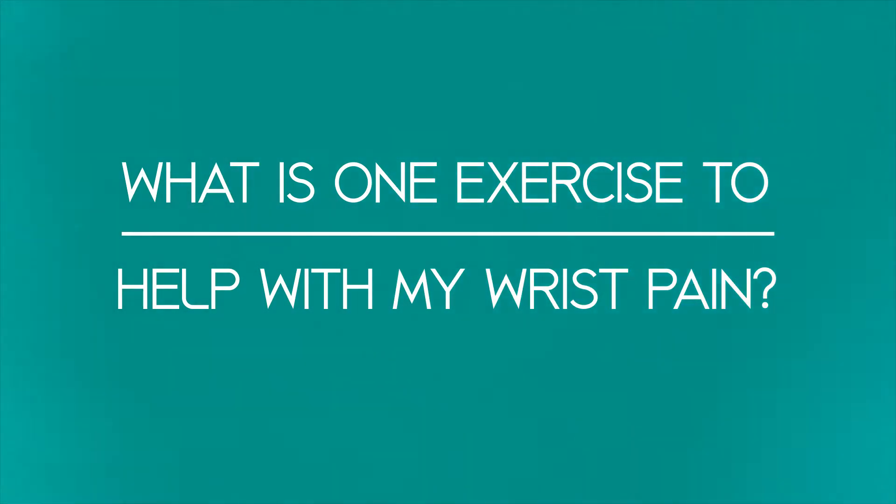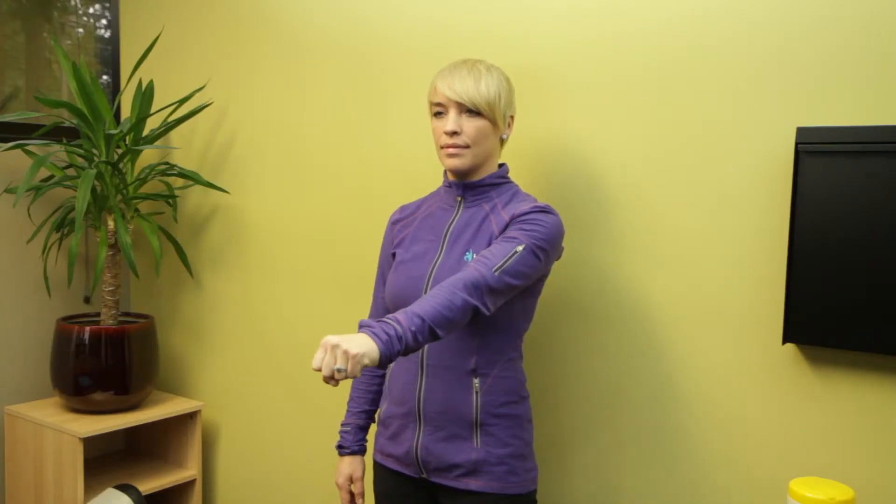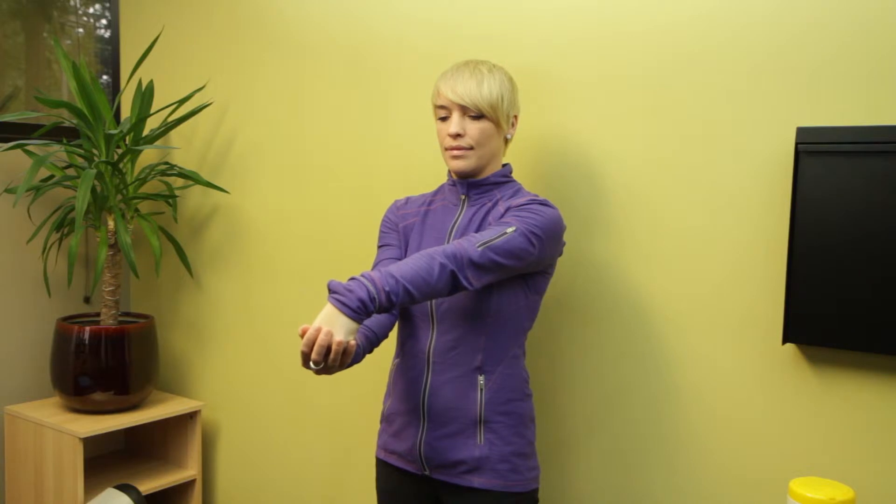If you're having any kind of wrist pain, one really easy stretch to do is a wrist extensor stretch and then a wrist flexor stretch. You do the wrist extensor stretch by curling your fingers into a fist, thumb on the outside, putting your arms straight out in front of you, and then pulling your fist down so that you're getting a good stretch on the upper part of your forearm and wrist. You might even feel it on the back of your hand — that's okay too.